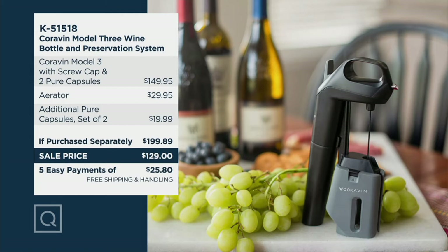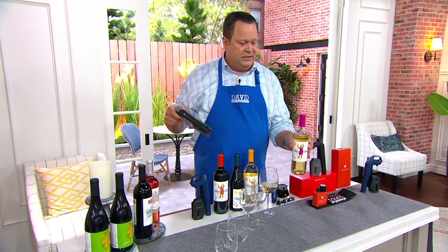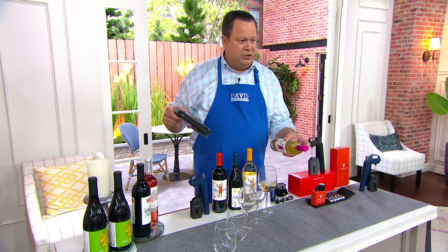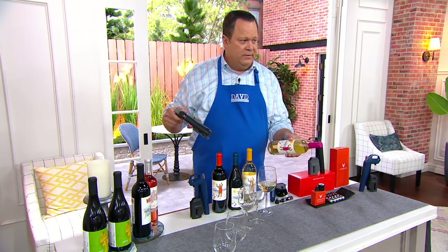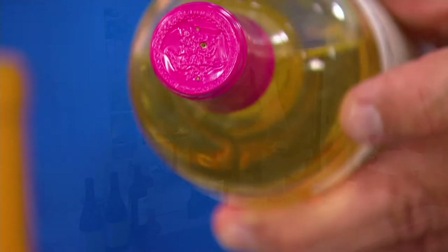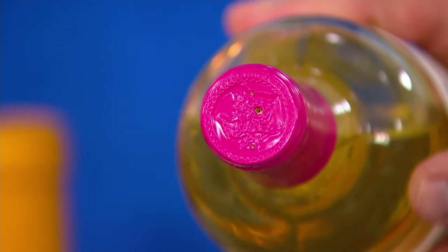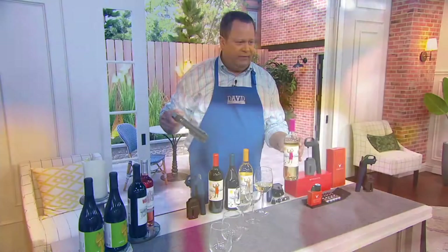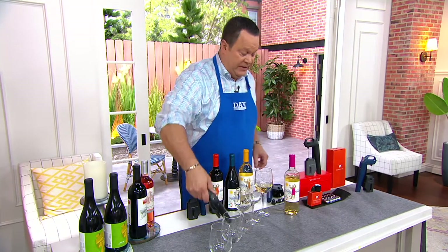Look what happened here. I took the Coravin off the top of that wine — this is the Moscato Happy Dance. I poured this much as you can see, but I never took the foil off or removed the cork. And now it's easy to store away. You can see where that pinhole went into the cork. The cork reseals itself and you come away with something that is perfect.